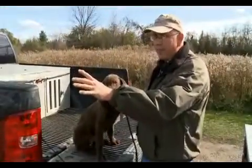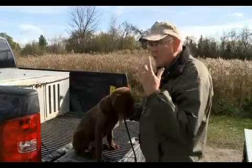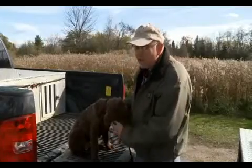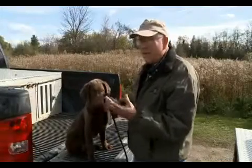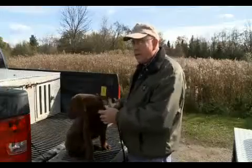In the retrieving there are four steps. Fetch means go pick it up. Once it's in his mouth, it's hold so it doesn't get dropped. Then it's come — come to me — and then it's a release command: drop, give, release. Whatever the handler likes; it doesn't really matter what the command is as long as you stay consistent with that command.